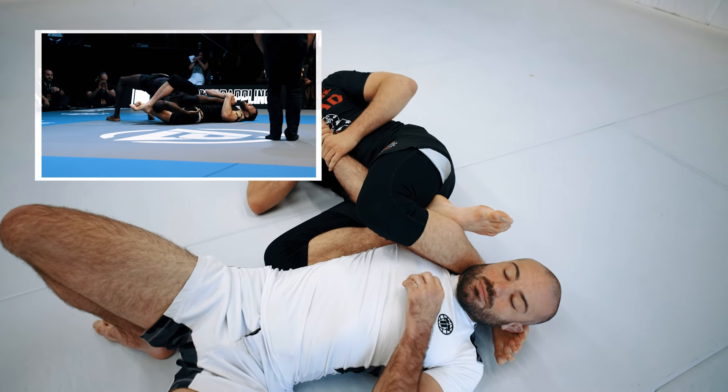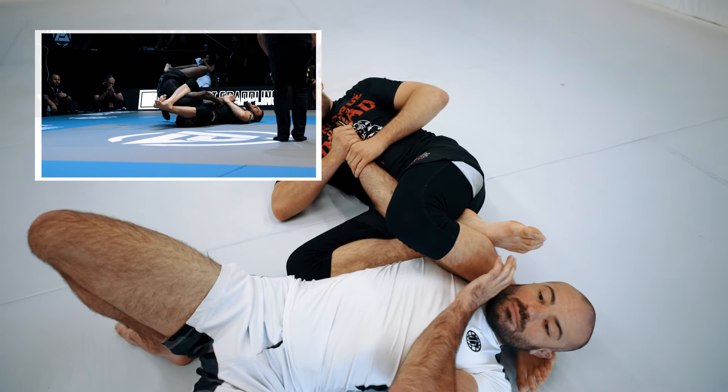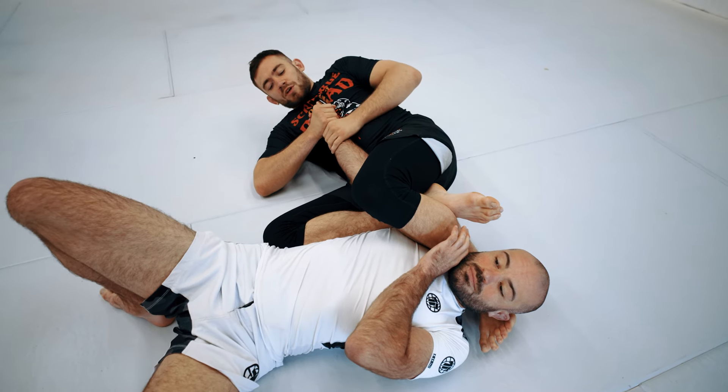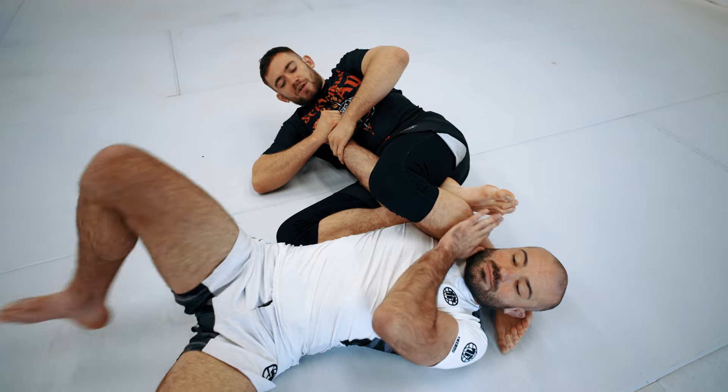What I should have done is brought my foot over, come underneath his head, and brought that shoulder down. Then I should have broken the elbow over my hip. I got a bit too zealous when I saw the clock getting to time and just wanted to get the break. But the correct move is to break it over my hip — so from here I push it over my hip and get the tap.